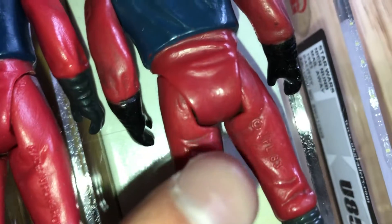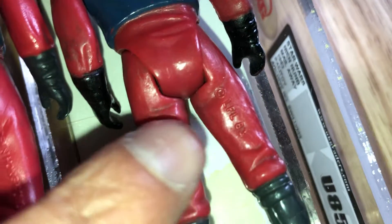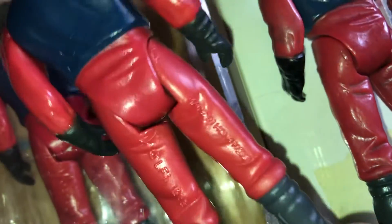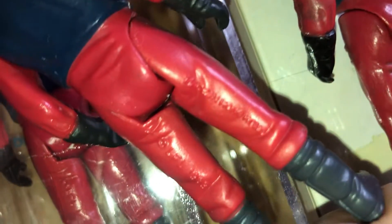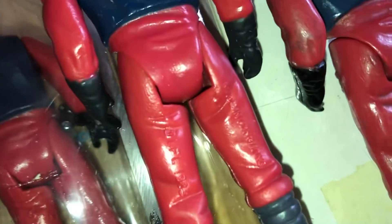You've got the markings there which say Lucasfilm Limited 1983 and there's no other markings on the other leg. This is my childhood figure. It's a Hong Kong COO — it says made in Hong Kong there and it's got Lucasfilm Limited 83 on the back of that other leg.